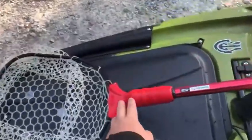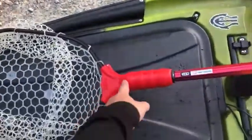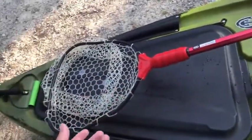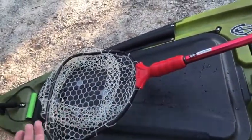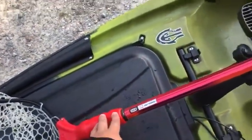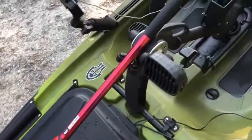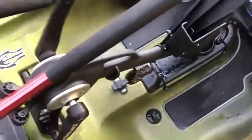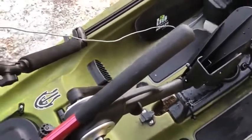Moving down the boat, I've got my Ego S1 net — great net, it floats. I was going to get the Attack but they don't float, and mistakes happen, so I'd rather have a floating net than pay $80 on a net that's going to stick to the bottom. Moving on, you've got the Native propeller drive which is incredible — it works so good.